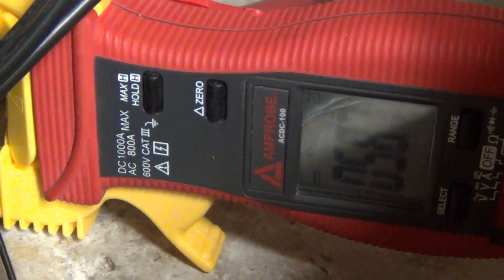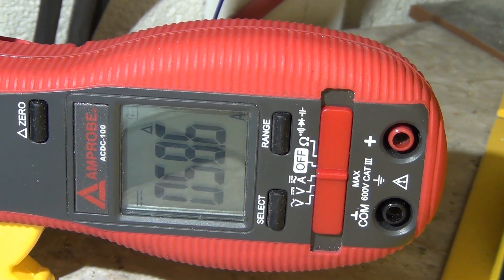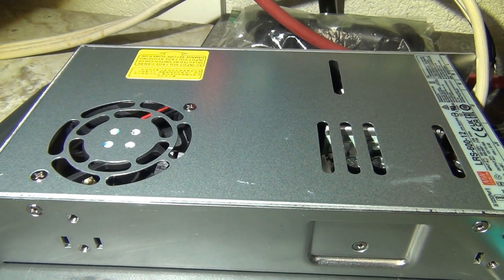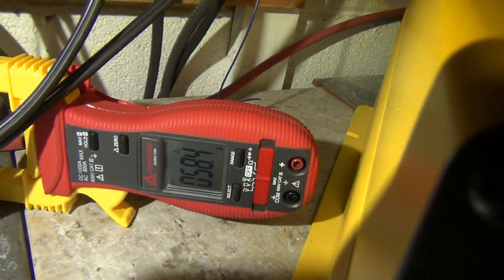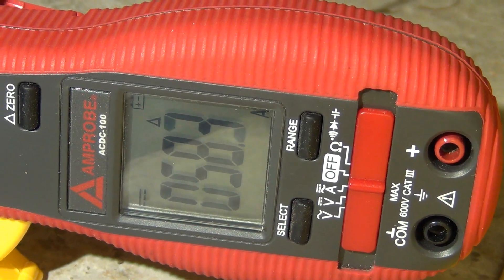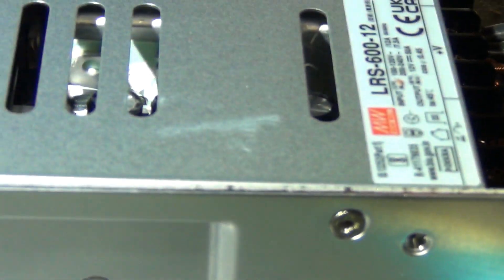We are at looks like 50-some amps — 58 amps. Well, the fan didn't even kick in yet. I would expect the fan to kick in right away, but it didn't. Still reading 58 amps. So I'll give it 10 minutes. If it survives 10 minutes, I'm gonna give it an hour. If it survives an hour, then I will say it's good. But I really wonder how soon that fan's gonna kick in.